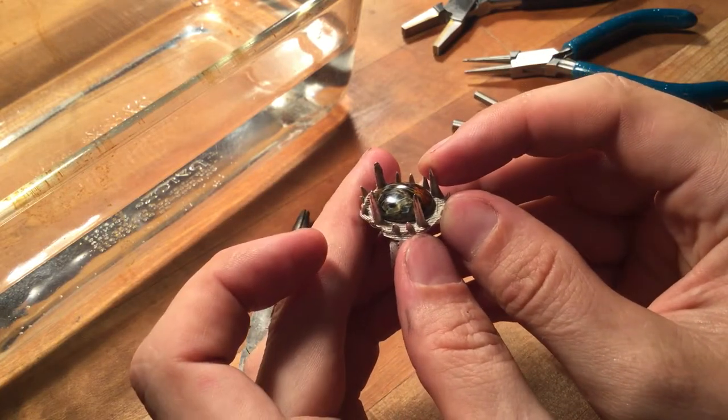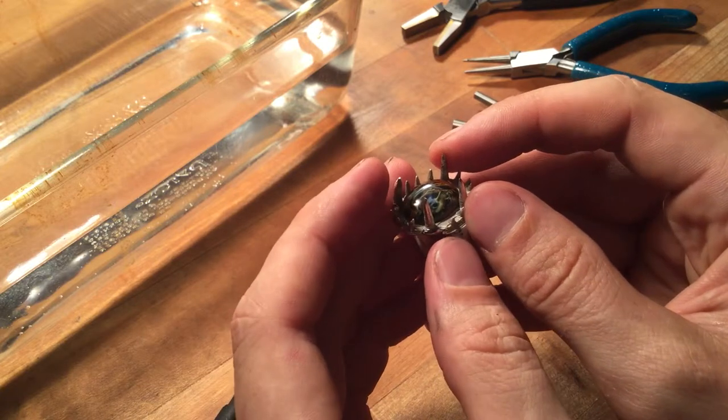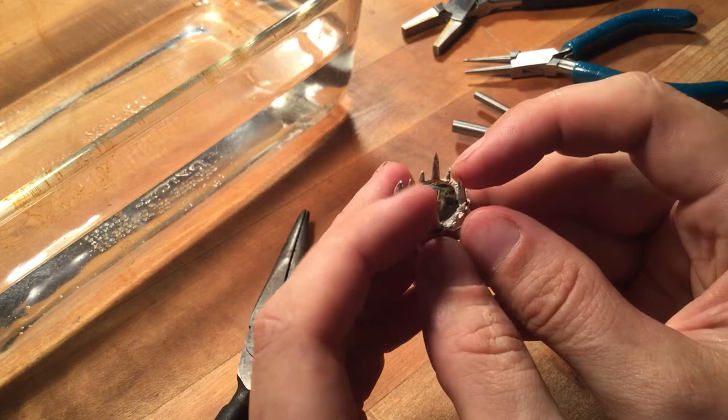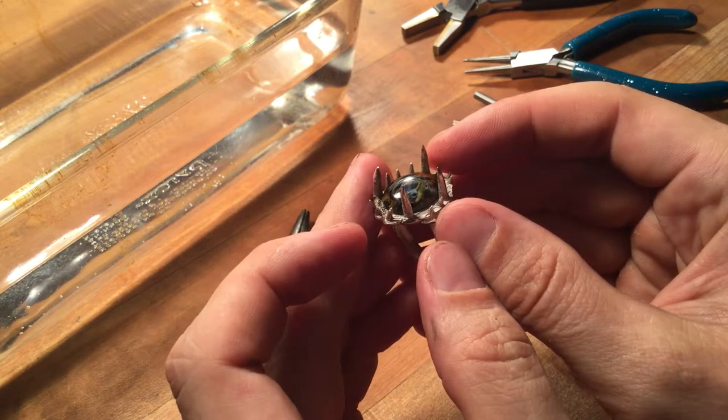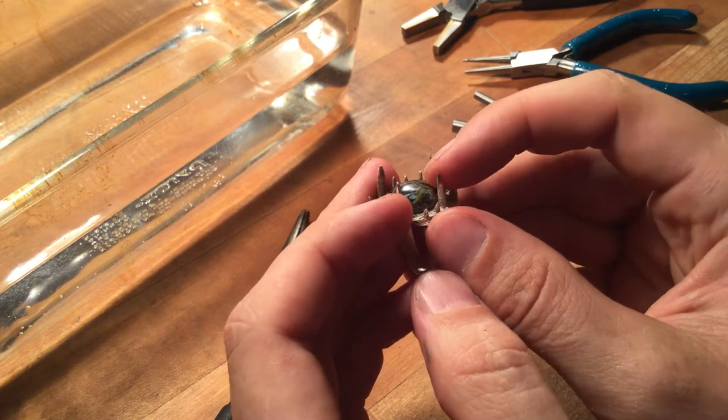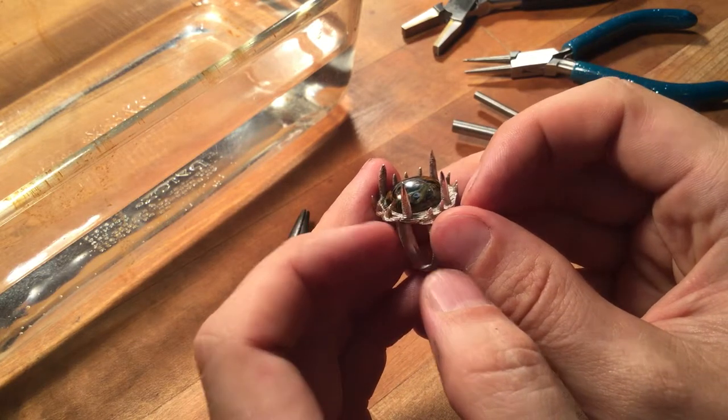Before I knock the prongs down, I want to make sure they get annealed, because if you are buffing and filing, you can work-harden the silver. And when you're trying to lay down those prongs, once you get them started, it's very hard to get the prongs back up without breaking them off.